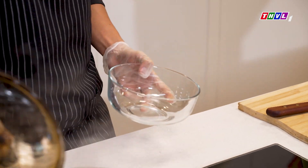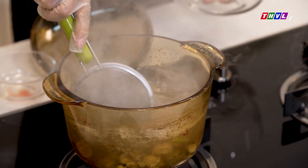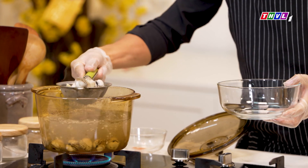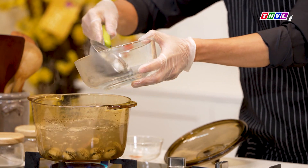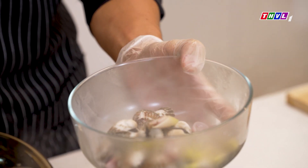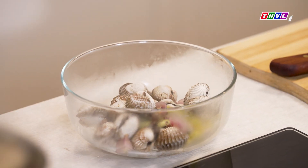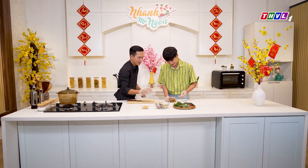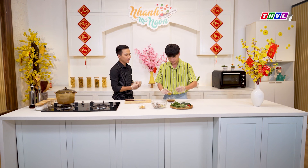Luộc 2 phút là được rồi. Mình sẽ bớt cái sò huyết ra. Mình sẽ cho thêm vào đây 2 muỗng canh nước cốt chanh.